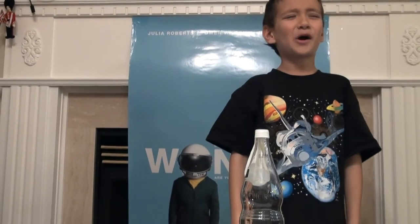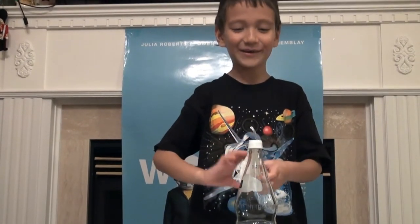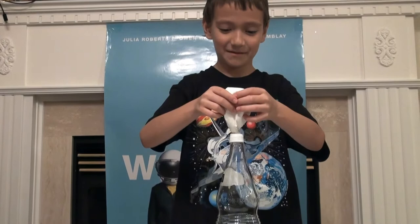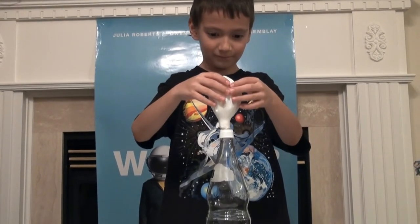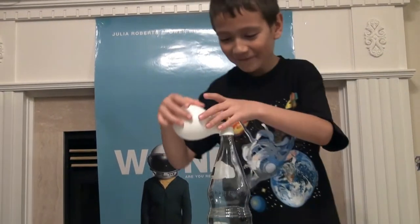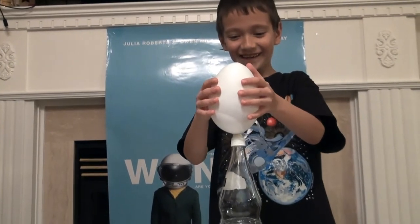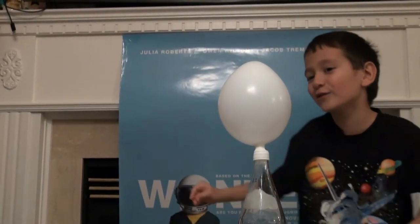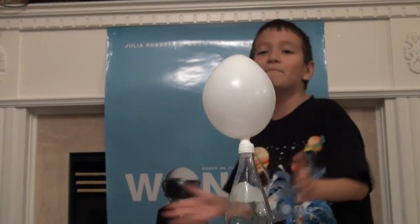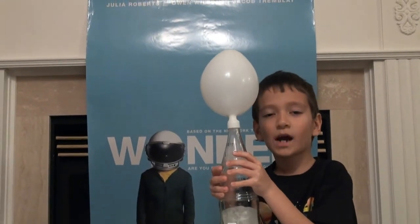The balloon is going to be filling up and then it should probably pop or something — I don't know what will happen. When I do it I'm just going to run away because I don't want anything to happen. Oh, I don't know what's happening — oh it's happening, oh no it's happening! Don't forget to like, subscribe, and do this at home!